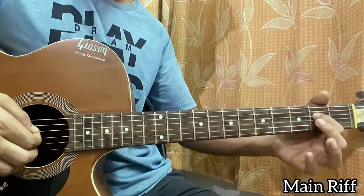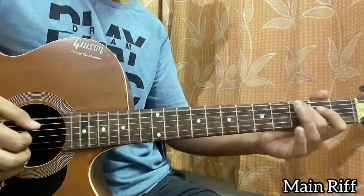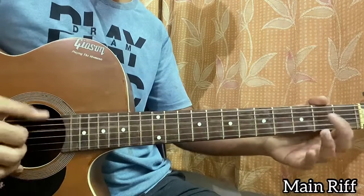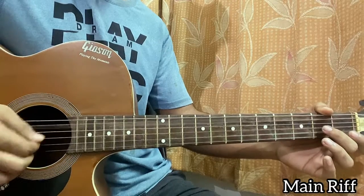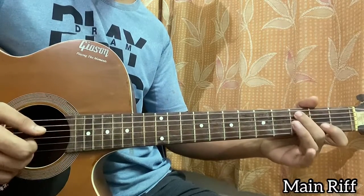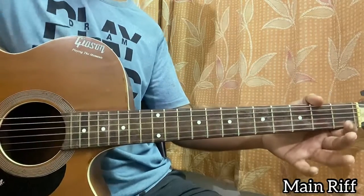Then you hit the open D string. This goes four times for the intro, and then the verse kicks in and we play that twice. The second time it goes to the A minor chord: play open E string, then pluck the second fret on the G string, then open A string, second fret on G string, and then do the exact same thing on the A string — a hammer-on from open to third, then fourth, and then you play open G.